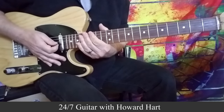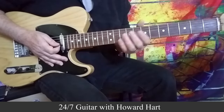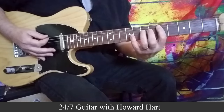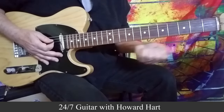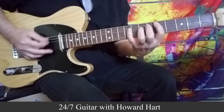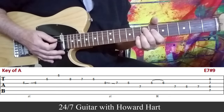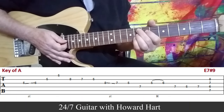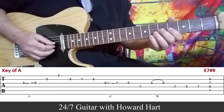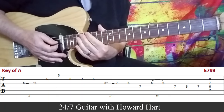Moving on to lick number 4. We are in the key of A for this one, and it's got a little bit of a rockabilly flavor — I love those kind of licks. We're coming off of the 5 to the 4 in that key, which would be E to D, and then we do our turnaround. That's an E7 sharp 9 at the end. But you could also go F9 to E7 sharp 9 — that would sound pretty cool as well. And you'd be right back into your blues pattern.